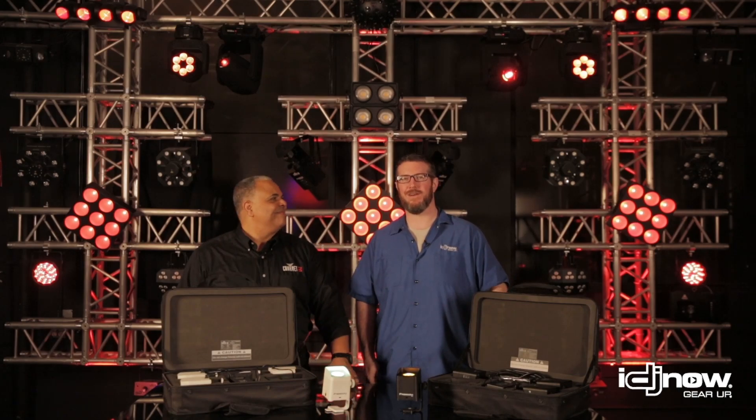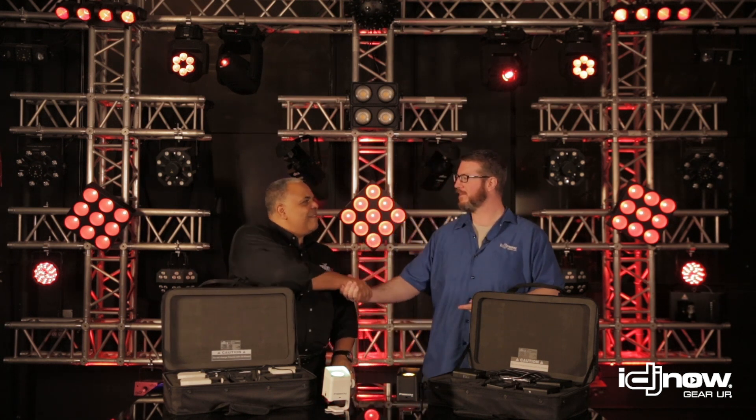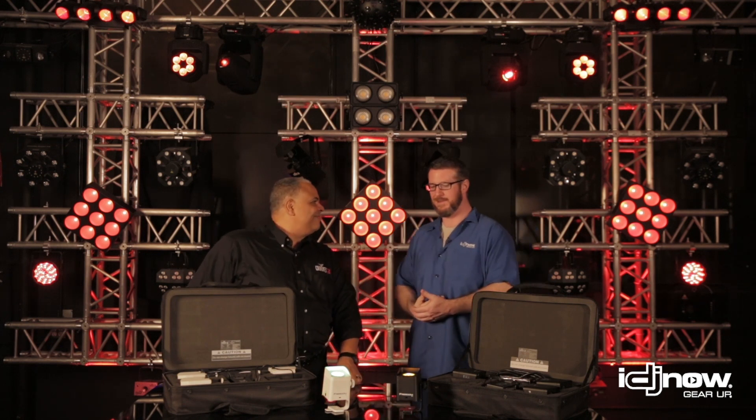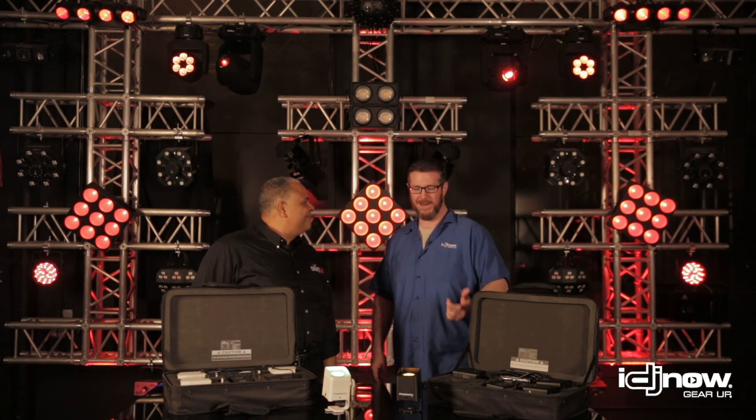Hey guys, Kevin from IDJ Now down here at ADJ Headquarters with my man Global Brand Manager from ADJ, Jeff Short. Jeff, what is up? Kevin, welcome. Glad to have you. Happy 2019. Absolutely. You're kicking off the new year in the best way possible. That's what we do — me in Florida, not in the cold. Doesn't get better than that. Nothing is better.